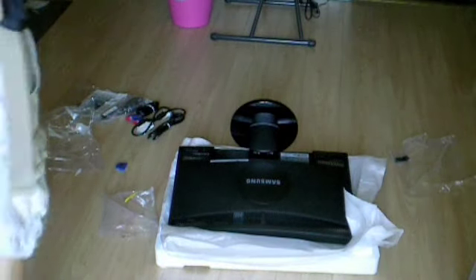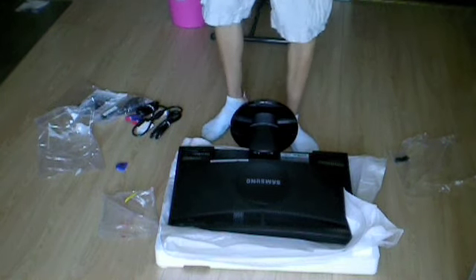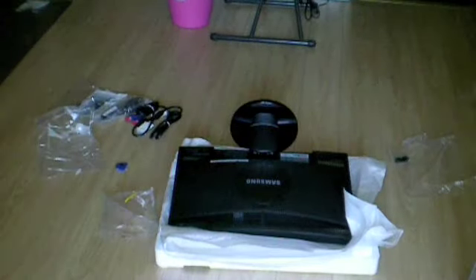So that's what you get when you buy this monitor. I'm going to be doing a full review on it. I have to go soon for lunch, so thanks for watching, and thank you.